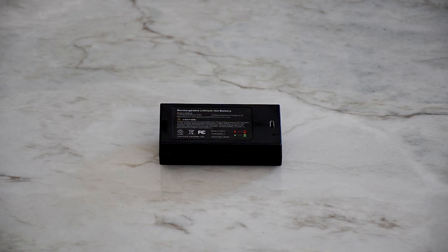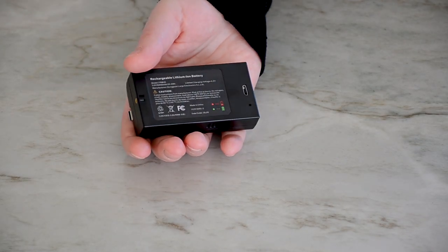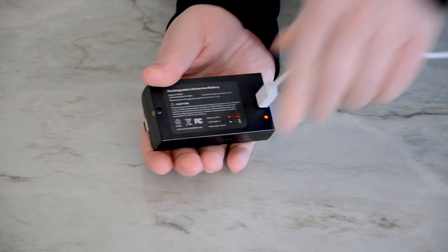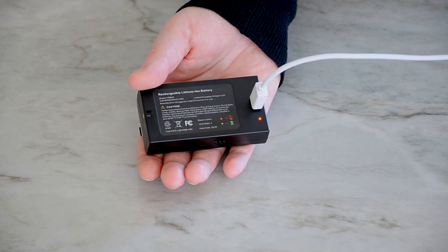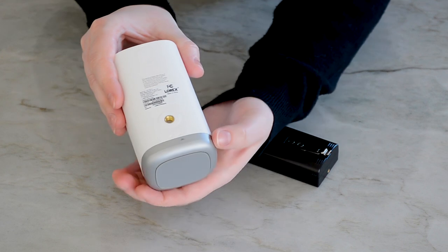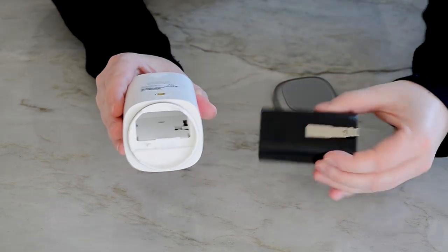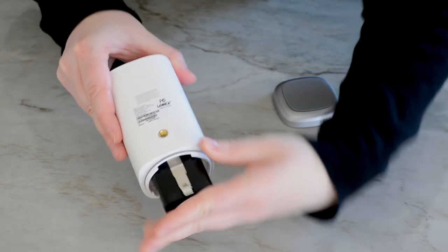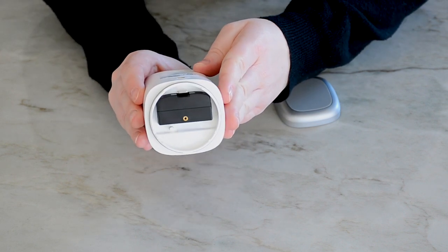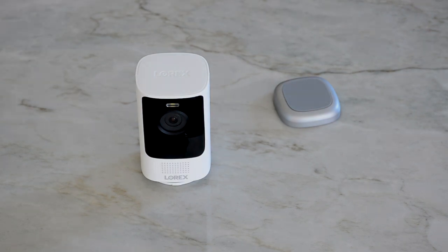Charging and installing the batteries. Each battery comes partially charged. Before we begin the setup process, we recommend that you fully charge the battery pack for each camera. Use the included charging adapter and cable to connect to the battery power port. Plug into a power outlet until the battery's status indicator is solid green. Next, install the battery pack into the camera. Twist the bottom cover clockwise and pull it to remove. Insert the battery pack following the arrow on the clip side. The pairing and reset button is located in the battery compartment. We recommend keeping the bottom cover off until the pairing process is complete.